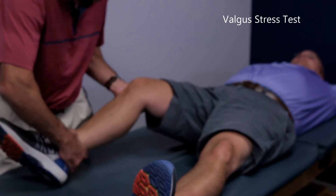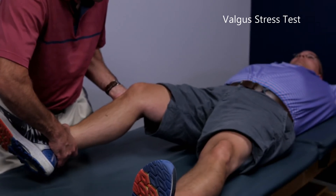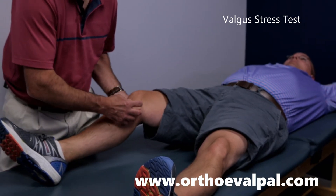If I flex into 30 degrees and I do the same thing, again looking for pain or instability, this is testing the medial collateral because we're able to put the capsule on rest.